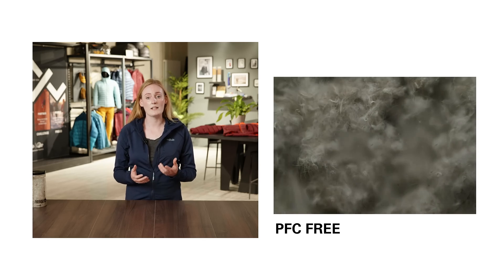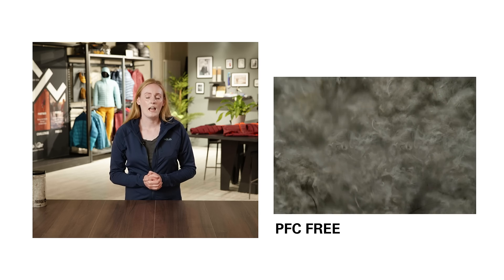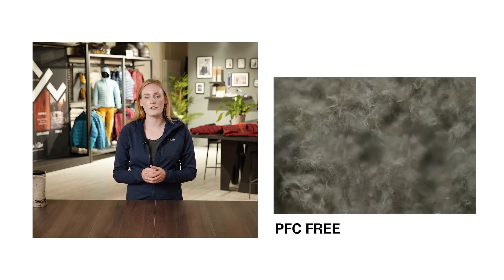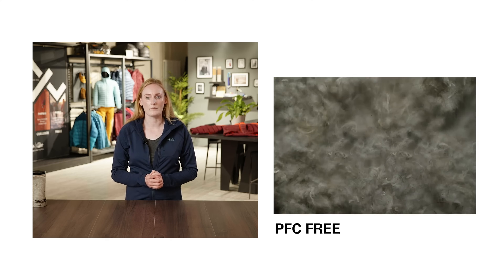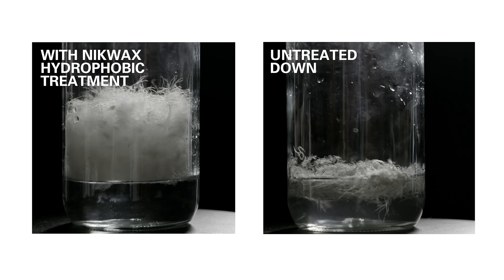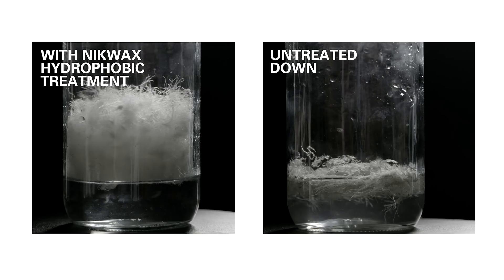It's a PFC-free treatment that's applied to the down at the cleaning stage, and it works in a very similar way to DWR, providing the down with that extra element of water repellency. It helps protect the down from saturation, meaning that it's able to preserve its lofting ability and therefore its insulation properties.